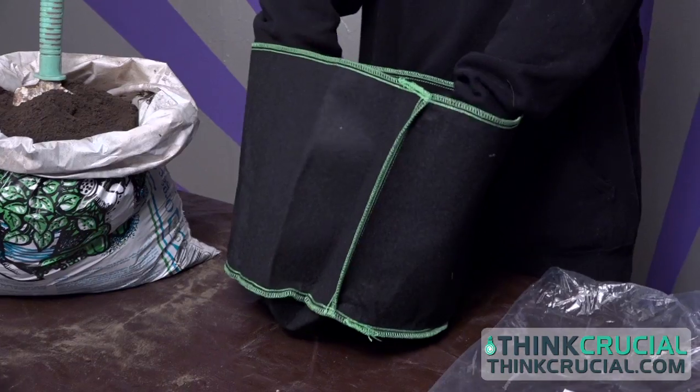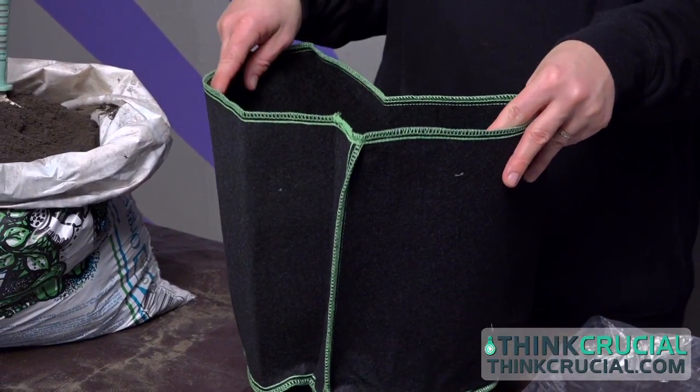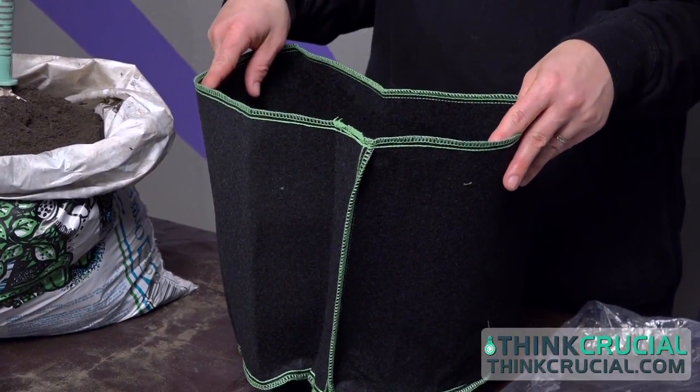These grow bags are perfect for growing flowers, herbs, vegetables, whatever you want to grow. They're made from a reusable porous fabric which helps to retain heat in the winter and keep the dirt and plants cool in the summer.